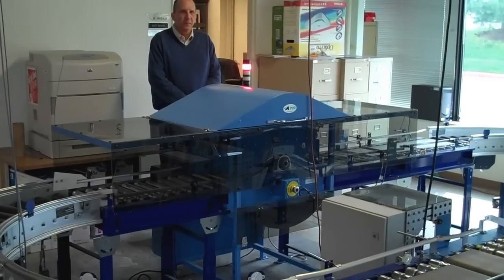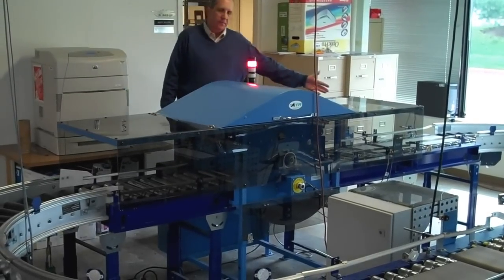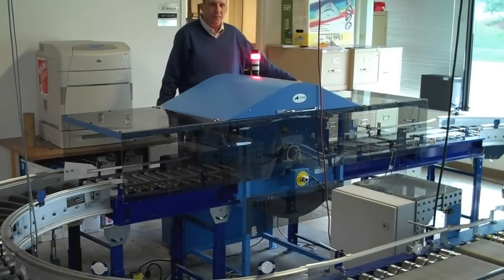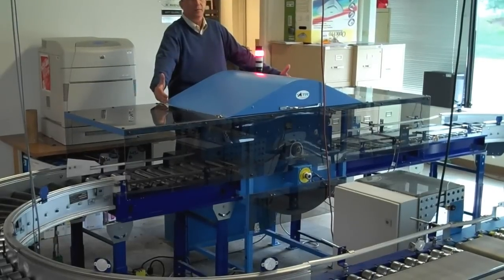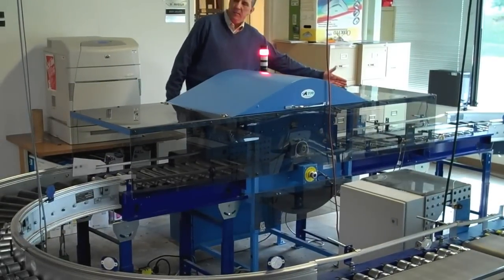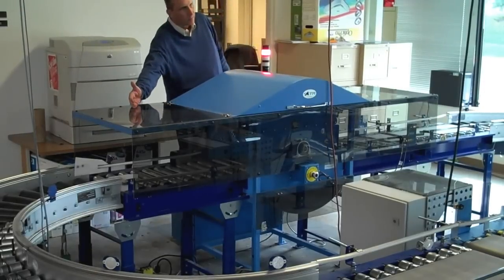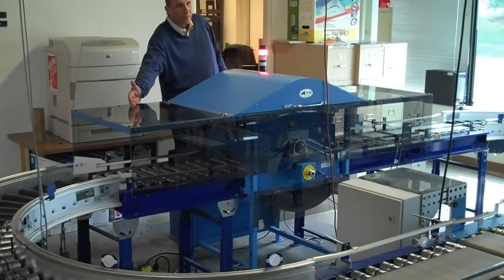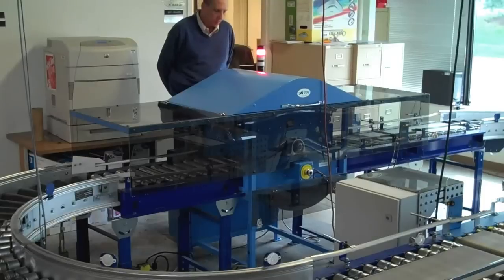Overall, end to end, the machine is about 90 inches long. That includes the flipping unit, which is in the center. That's only 30 inches long, and then it's flanked by the safety enclosures on the in-feed and on the exit part of the conveyor to minimize access to the internal rotating part.